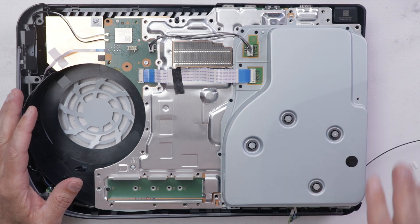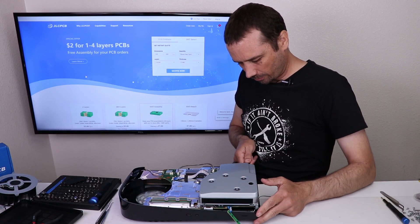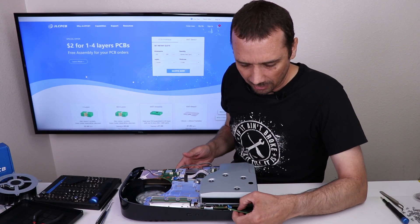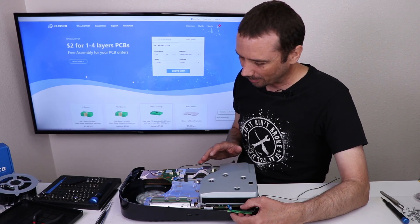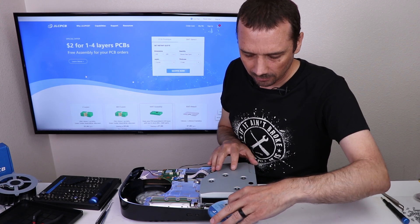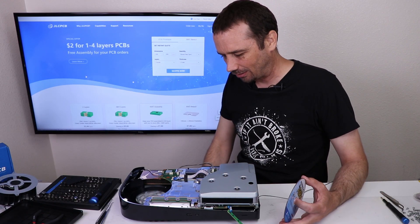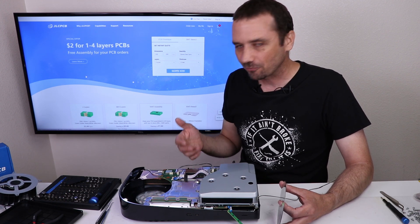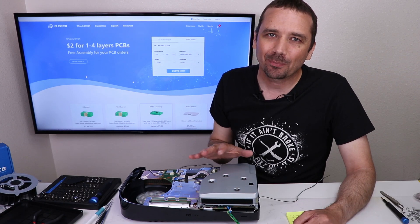Now we're ready to plug it in and see what it does. HDMI cable first — good. Power cable — good. Nothing's exploded yet, that's good. Let's check the eject button. The eject button doesn't beep — that probably means there's no power to the disk drive. Let's turn it on and see what it does. No power at all. Let's compare motherboards and see if there's some easy way we can get power to the disk drive — maybe there's just a fuse that bridges the connection and we can install one and it'll work.